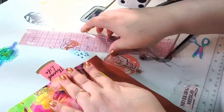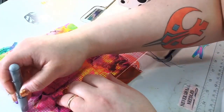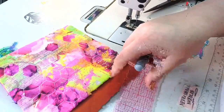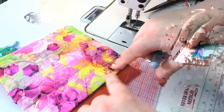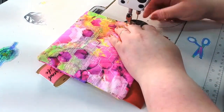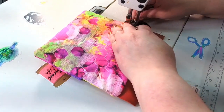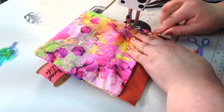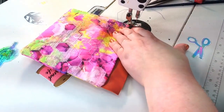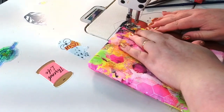From here the measurement we need to top stitch is one and three-fourths of an inch — it's like a box. I'm going to start one-eighth of an inch on the side, hold my threads, back stitch two stitches, and then go from there. This is thick so just take your time.